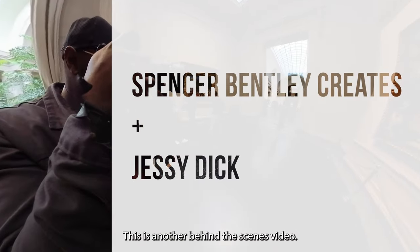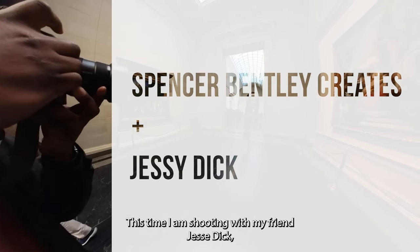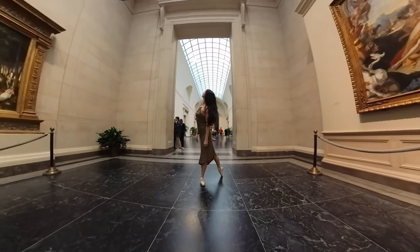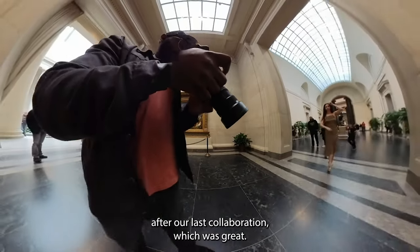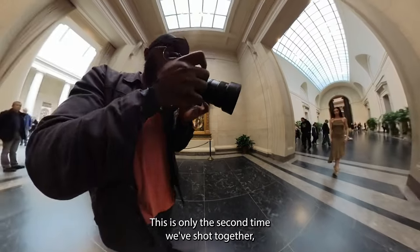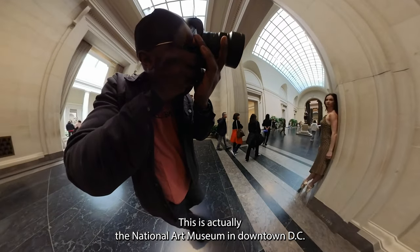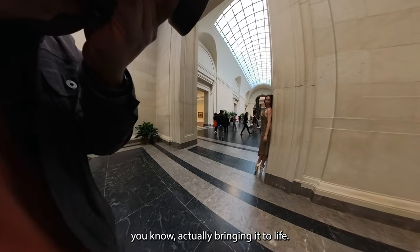Hey everyone, welcome back to the channel. This is another behind the scenes video. This time I am shooting with my friend Jesse Dick, a very talented dancer from the Washington Ballet. We decided to do this sort of after our last collaboration, which was great. This is only the second time we've shot together, but I've always wanted to shoot in this particular location — the National Art Museum in downtown DC. I thought she was just perfect for actually bringing it to life.